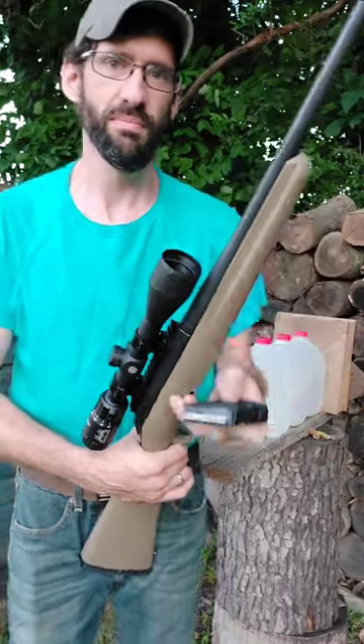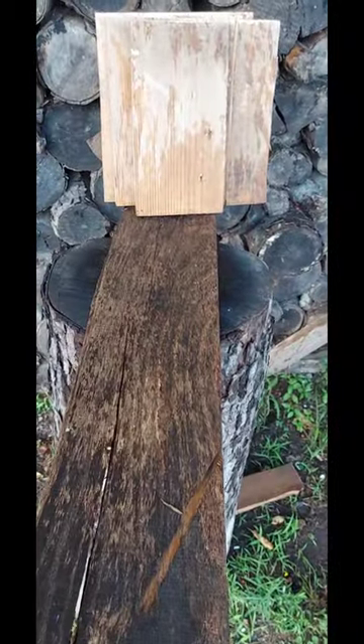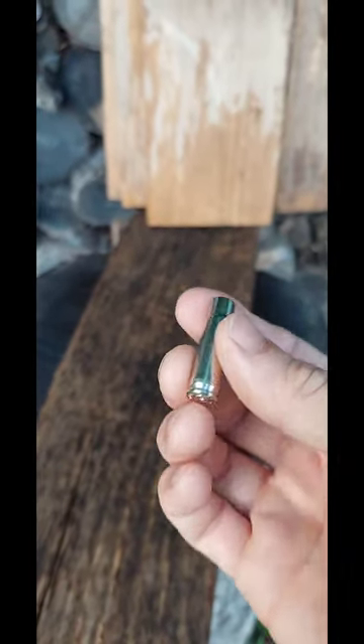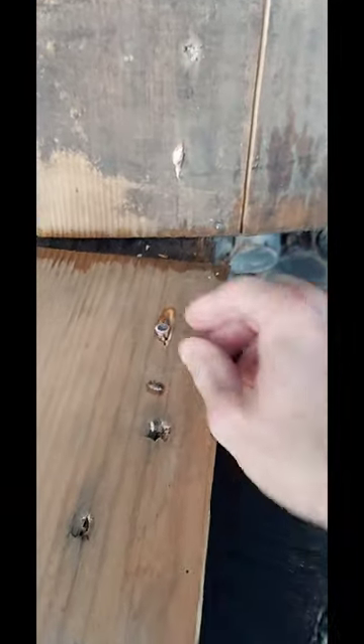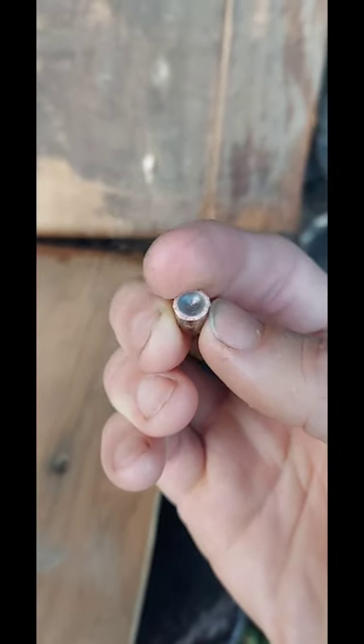Here we go. We blasted clean through all three of the water jugs. Here's the nickel plated case, and I believe I see the round sticking in right there through our first piece of wood — right here it is. Check that out, that's some pretty crazy stuff.